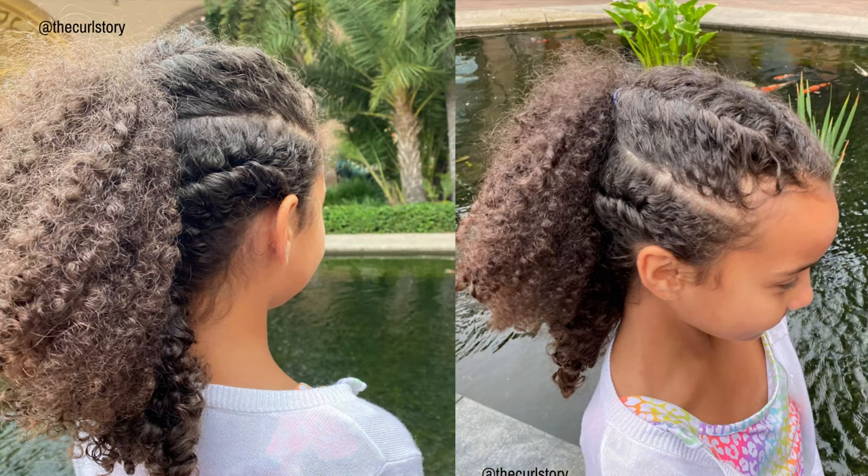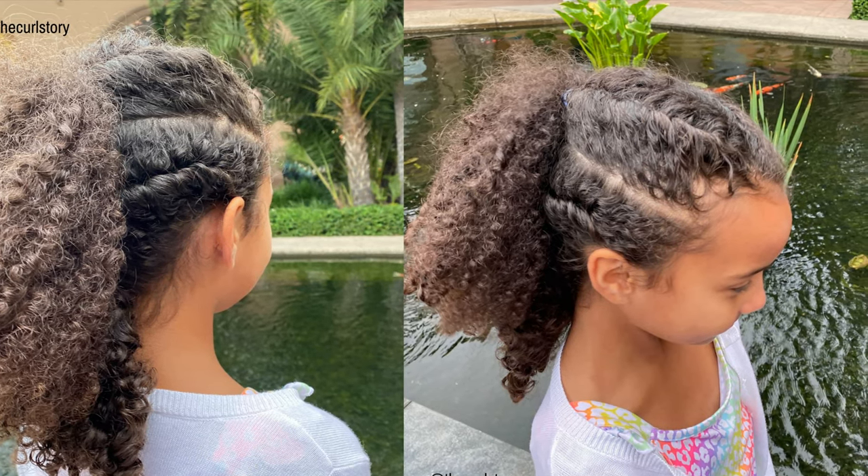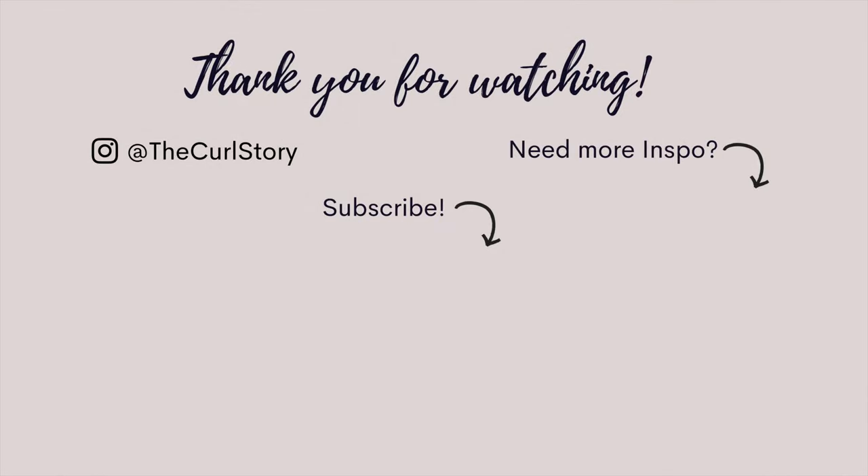I hope you enjoyed this look! Let us know if you tried it out for your sporting events — we love it for soccer, basketball, dance, or just a day at the park. We thank you so much for watching. Please hit that subscribe button for new videos every week. We'll see you next time.